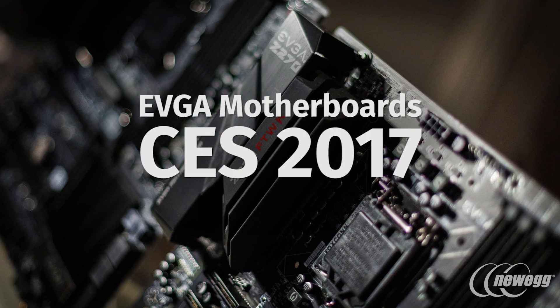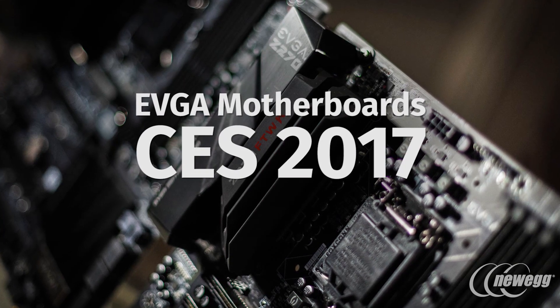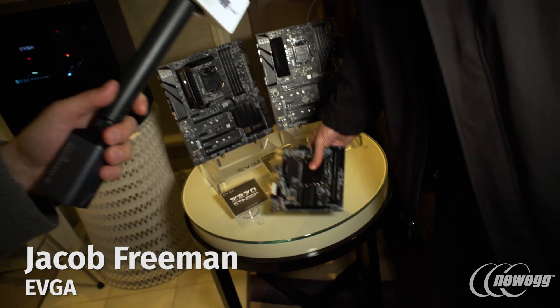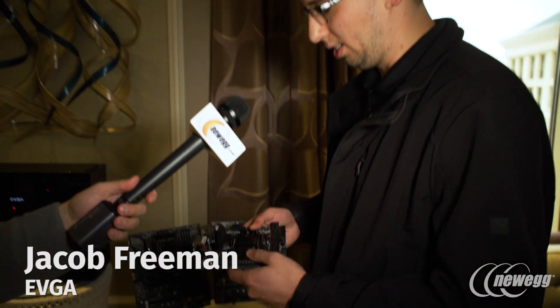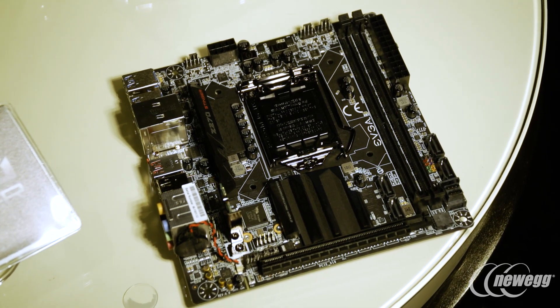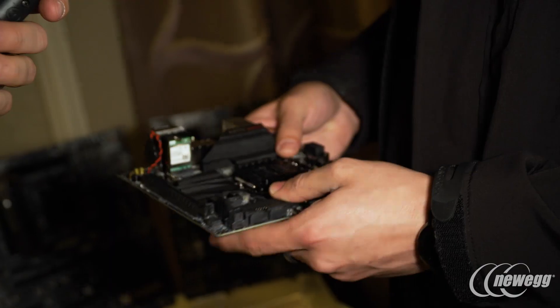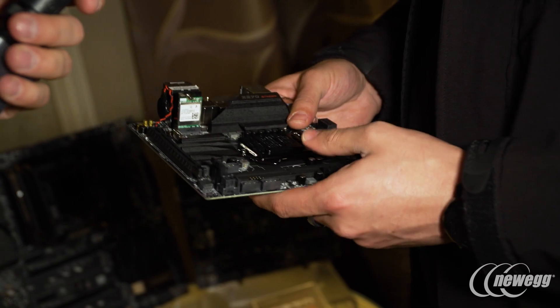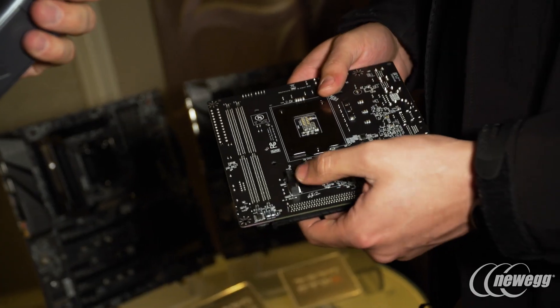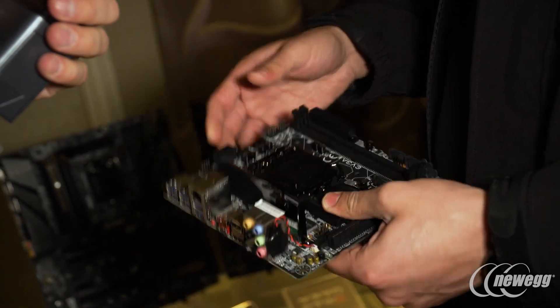We have three motherboards ready, starting with the Mini-ITX board we call Stinger. We have a few different features that we upgraded and improved since C170. First, we have Wi-Fi — 802.11ac — which we didn't have before, and it also has Bluetooth. We added an Intel U.2 connector, which we didn't have before, for the high-performance drives that just recently came out. We also have M.2 on the back, which is new for us. This one is going to start shipping within the next month.